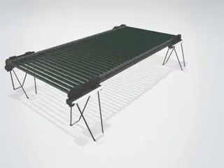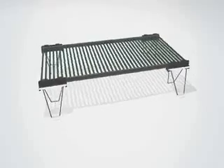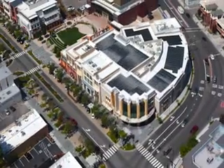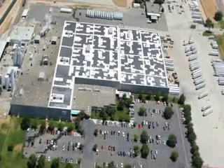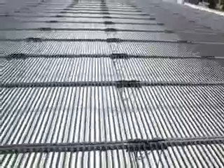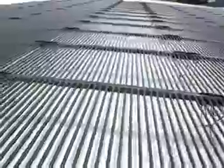The best solution for your rooftop is the 200 series, Solyndra's most powerful system yet. The 200 series builds upon the revolutionary Solyndra technology proven on more than 500 rooftops around the world, and sets the new standard for commercial rooftop photovoltaics.